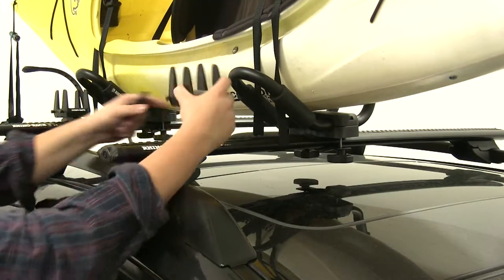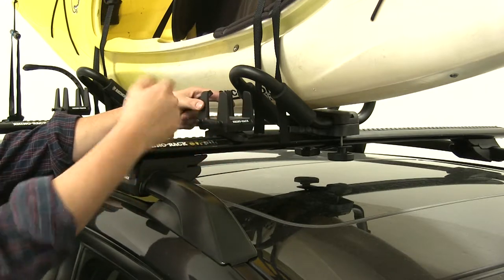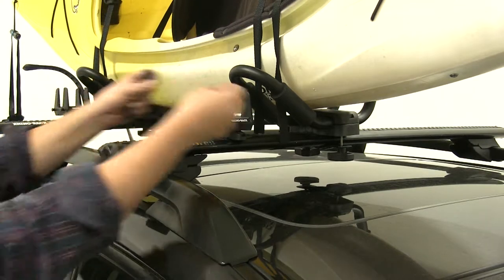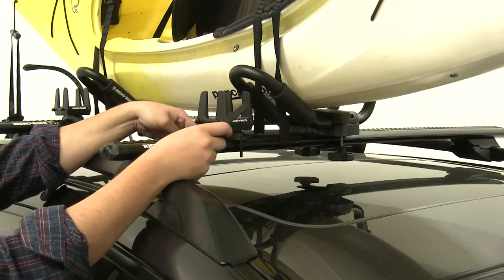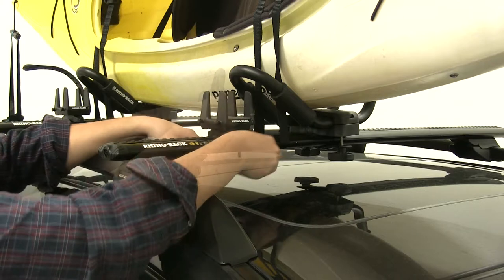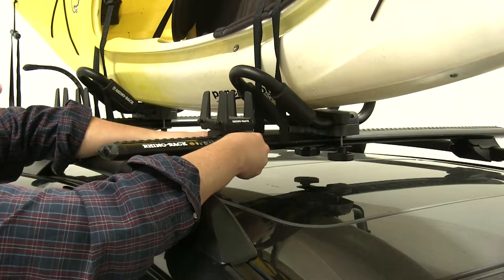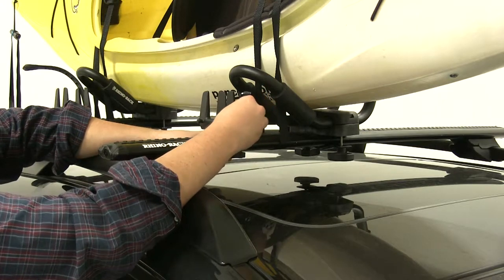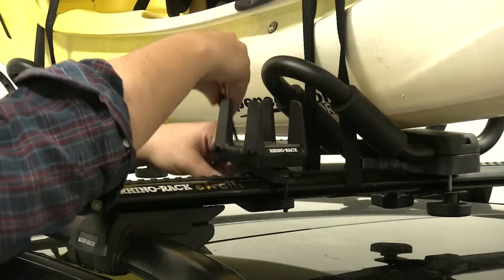Right now we're going to show you the clamp-on method. Take your multi-purpose holder and set it into place, making sure that the two ends are facing the outside towards you. Then take your bolts with the washer and put those through on either side. Then place your bottom bracket in place, take the included allen tool, and start to tighten it down, getting it snug at first and then finishing it up.